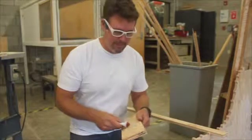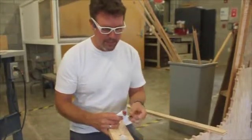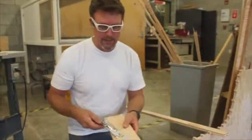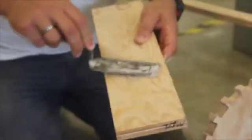We're going to mix up some wood fill for this, and because this is an exterior application we're going to use Bondo. This is an auto body filler and it's an epoxy product, so we have to mix two separate parts. I put a little activator in with the Bondo paste and mix it up until it's a nice pink color.